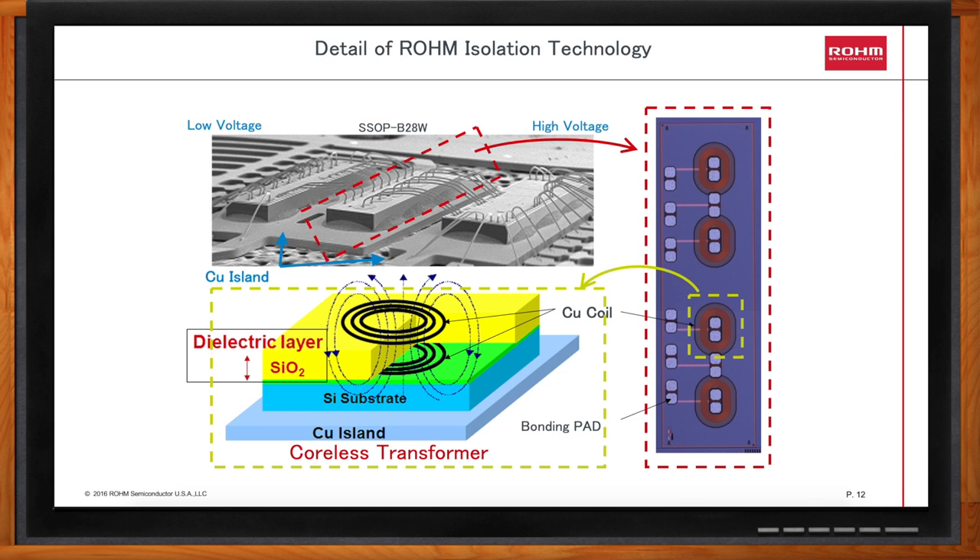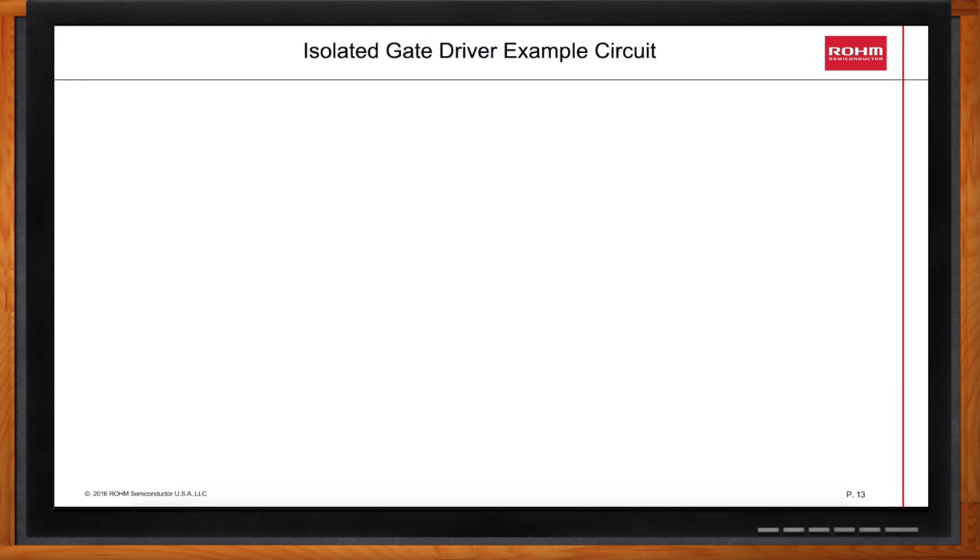Can you show me an example of how one of these isolated gate drivers could be used? Here's a schematic showing an example of how to wire up the isolated gate driver. The part used here is a BM61S41RFV gate driver. One driver is required for each power device, so an H-bridge requires a total of four drivers. The heavy blue wires represent the DC bus, sometimes called DC link, typically 400 to 800 volts. These isolated drivers typically take the 3.3 volts or 5 volt logic signals from your DSP and translate them into 0 to 18 volt signals for the gate of the power device.